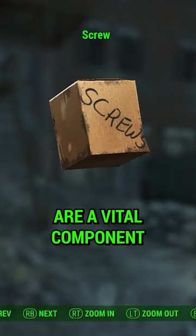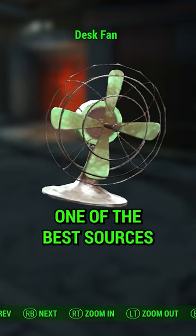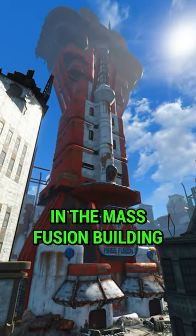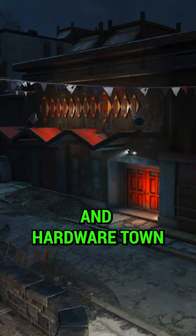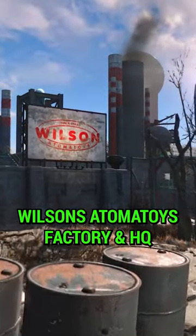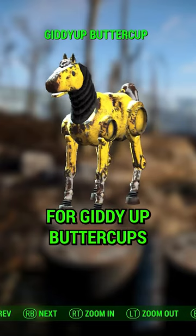Screws in Fallout 4 are a vital component for weapon modifications. One of the best sources is through desk fans, found in the Mass Fusion building, Hubris Comics, and Hardware Town. If you need even more, visit the Wilson's Otomatoys factory and HQ for giddy-up buttercups.